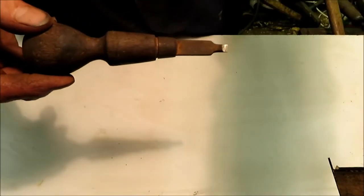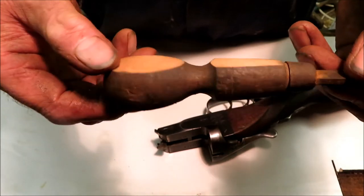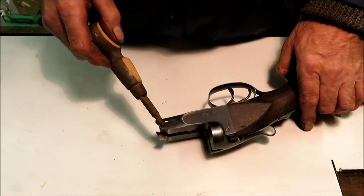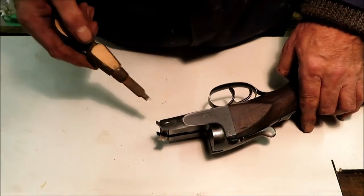Now I'm just going to make it a bit nicer by altering the handle into a prettier shape. There we are — it looks a bit more like a gun maker's screwdriver now. If the last person who had worked on this poor old gun had gone to the trouble of doing this, he wouldn't have chewed up these screws.